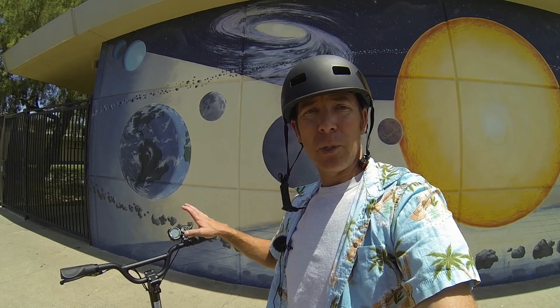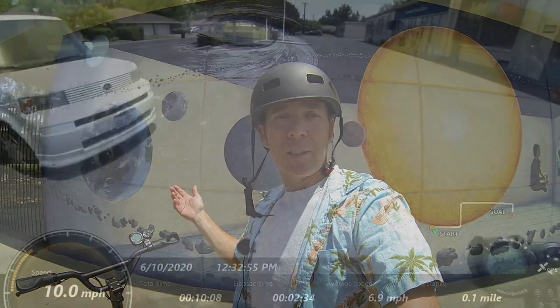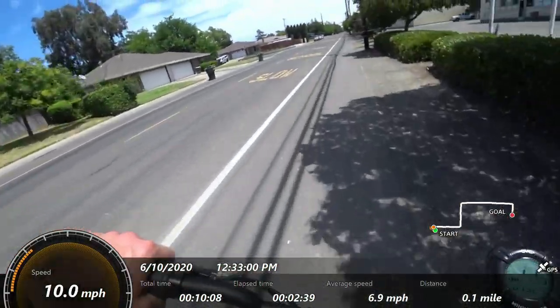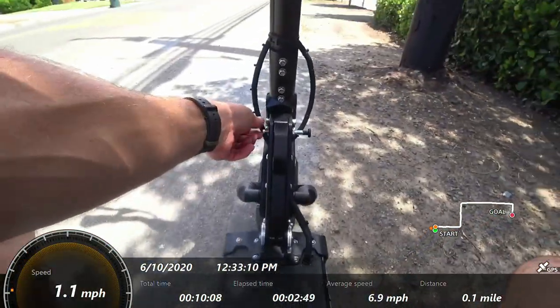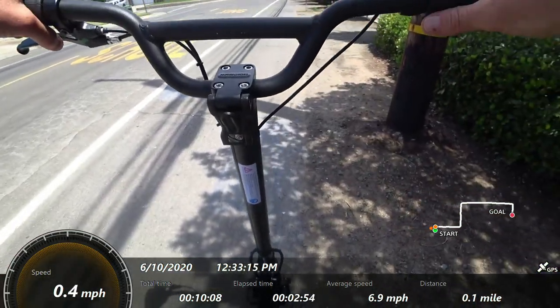I'll talk about the settings while we're riding and go through the different speed modes to talk about performance. You can hear a little bit of that jingling from the kickstand — a little finger tension to the side seems to do the trick.